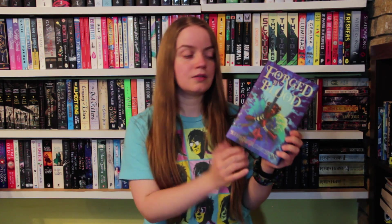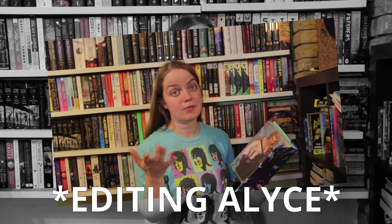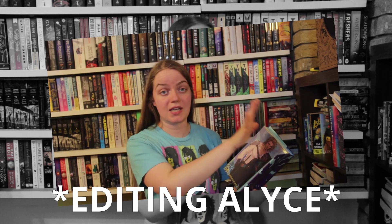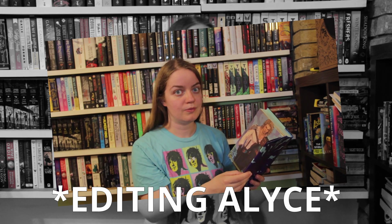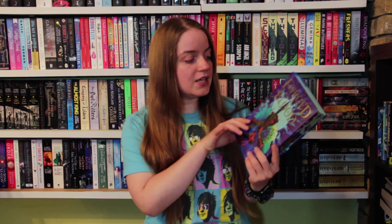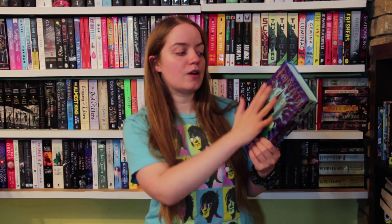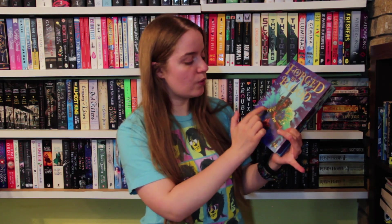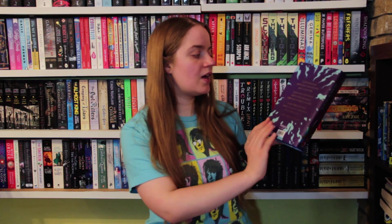We have 'Forged by Blood' by Egibor Okusun. I noticed in the author's bio it actually has a pronunciation guide for her name — it's Egibor Okusun. This is stunning. I love the light foiling. If you've watched my videos before, you'll know I really like it when there's a little bit of foil with the illustrations — all of these armbands being foiled and the gentle foiling on the feathers is very appealing to me.